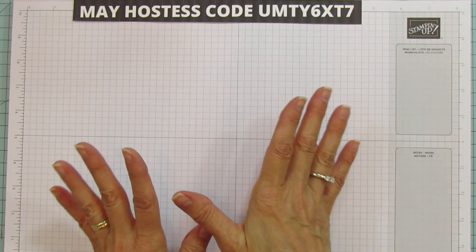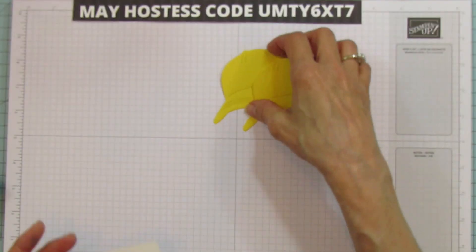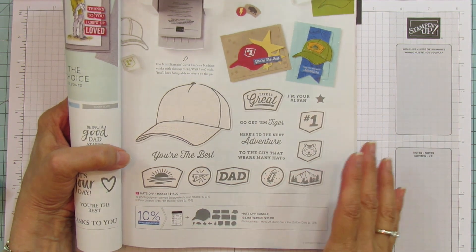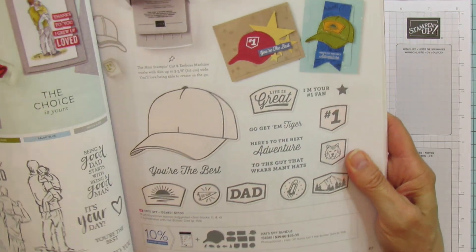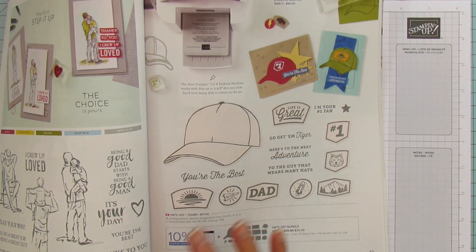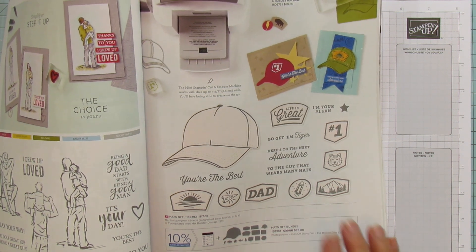Today we are going to switch it up and do different colors — I wanted to make it a little bit more bright and cheerful. I already cut the two hats out. Let me show you this stamp set. It is on page 47 of the new annual catalog. The new catalog is live so you can now order from it. The first thing I thought of with this hat was for my grandson because he is really into sports. It is called the Hats Off Bundle.